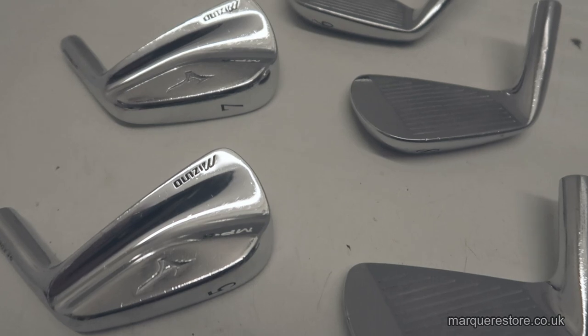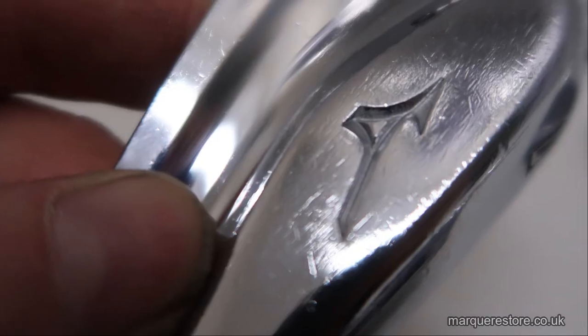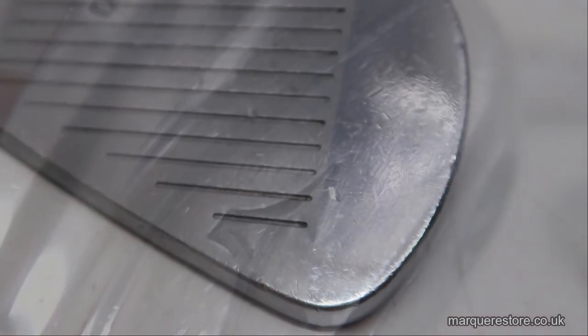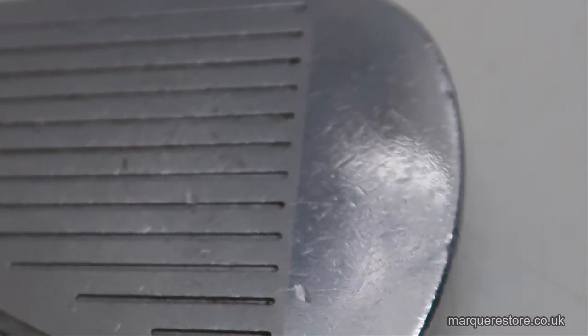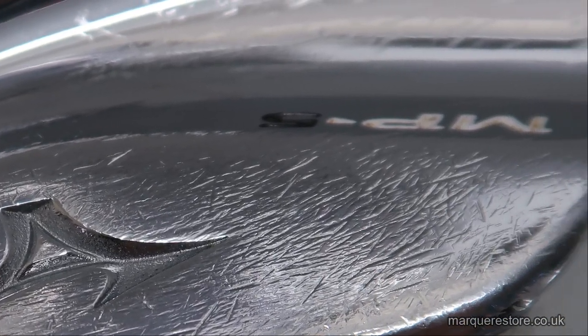Although at first glance they don't look too bad, when you see them up close you can see all sorts of scratches, dents, and marks that are going to need to be taken out — little bits of damage here and there. In a real close-up you can see they are in a fairly poor condition.